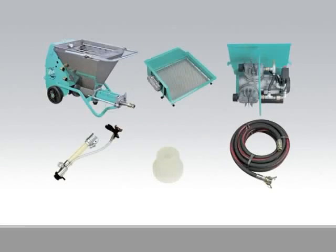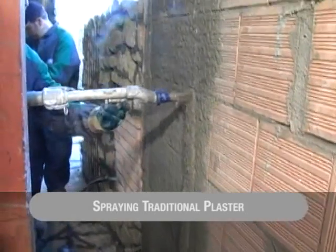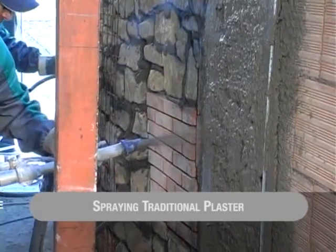With its many accessories and top performance levels, the Small Pump is at its best spraying traditional plaster with a typical deflector. In the next shot, we can see the many combinations of the screw pump with its accessories and the applications they are used for.